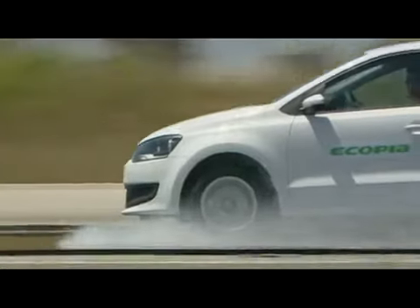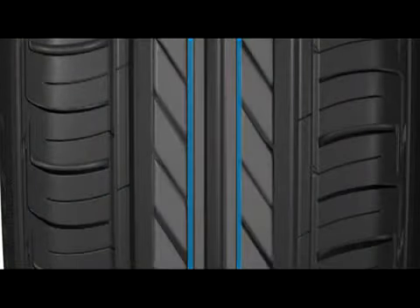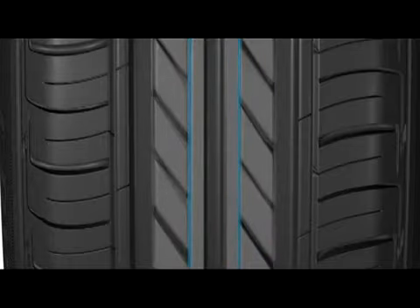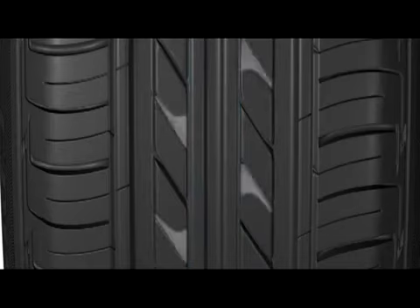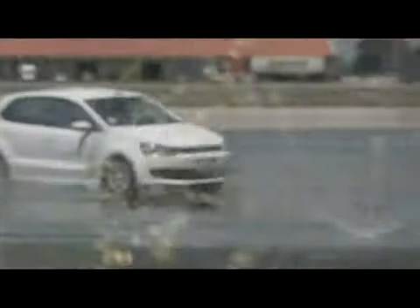Rib-connected centre blocks give a more even distribution of contact pressure, ensuring a more efficient braking force on wet surfaces. The Ecopia EP150's high-angle lugs evacuate water quickly and efficiently away from the rib area into the main grooves. As a result, the tyre is highly resistant to aquaplaning.